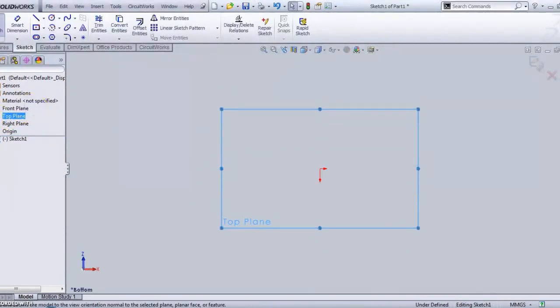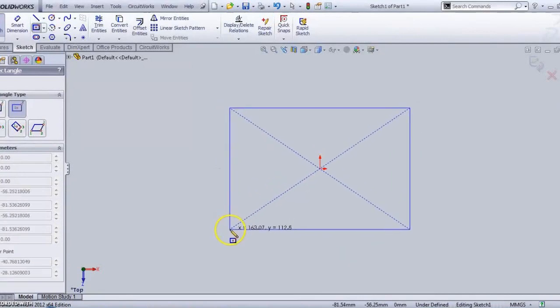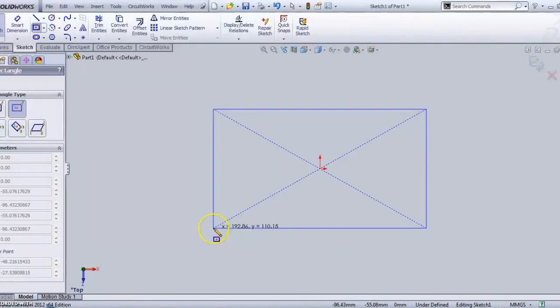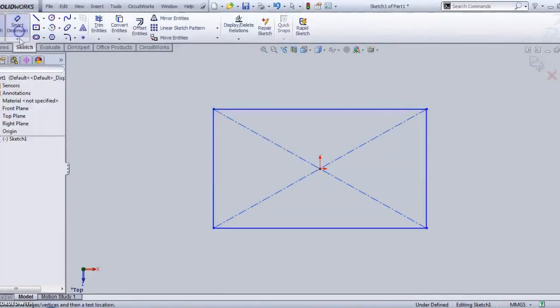Make it normal to the surface. Always take a center rectangle with symmetry about the origin so that we can make a symmetric object. Place this rectangle.